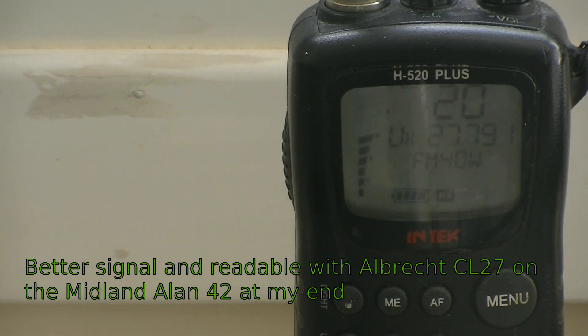Testing with the Albrecht further out: '26 Charlie Tango 730 testing, Midland 42 with Albrecht CL27 long antenna.' At the top of the Tesco car park near the steps. Switching to stock antenna: '26 Charlie Tango 730 testing, Midland 42 on the stock antenna, Tesco's car park — 1, 2, 3, 4, 5, 5, 4, 3, 2, 1.' Then swapping back to the Albrecht: '26 Charlie Tango 730 testing, Midland 42 with Albrecht long antenna, Tesco's car park — 1, 2, 3, 4, 5, 5, 4, 3, 2, 1.'